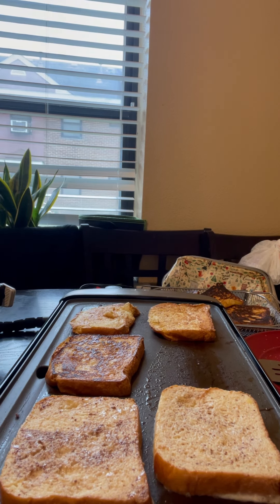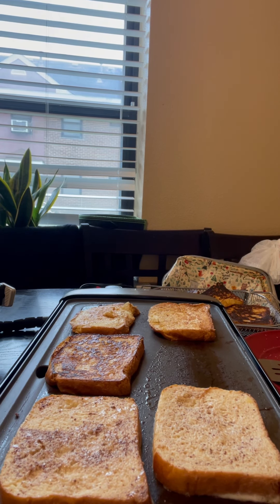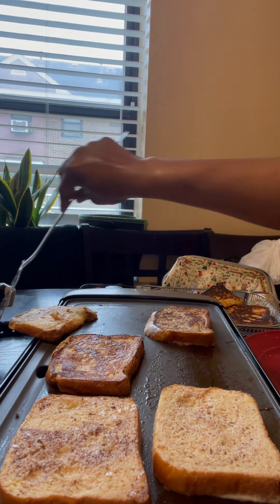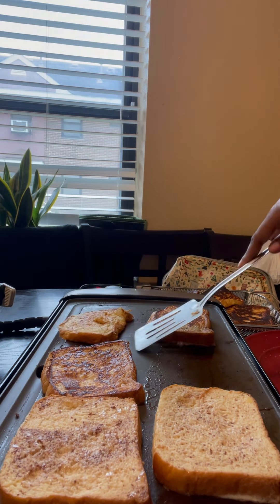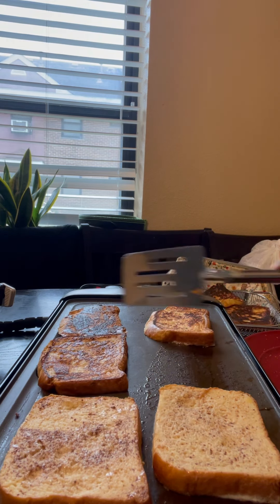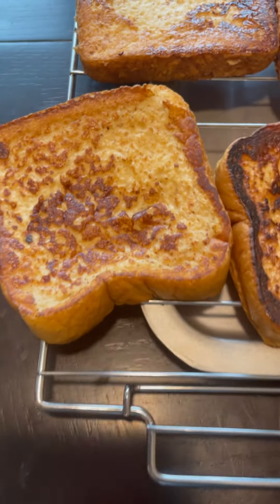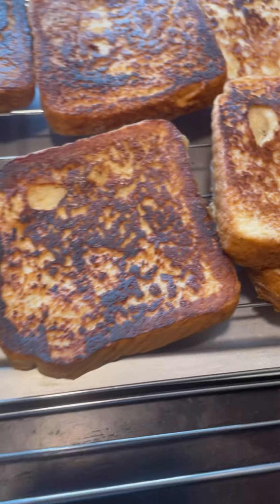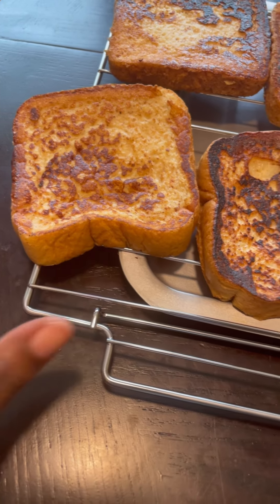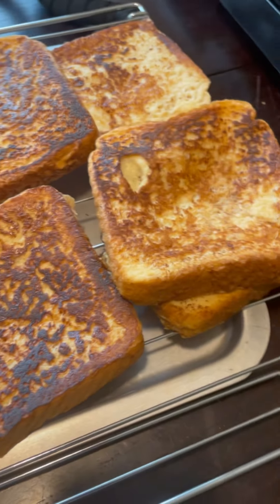Here's how you know when it's cooked all the way through: if you press your French toast with your spatula and feel a little mushiness, it's not done yet — leave it, or flip it back over. When it's done, it'll feel firm and won't feel flimsy. Look at that bounce back — that's how you know it's done. If your French toast is kind of flimsy and not bouncing back, it's probably not done on the inside.